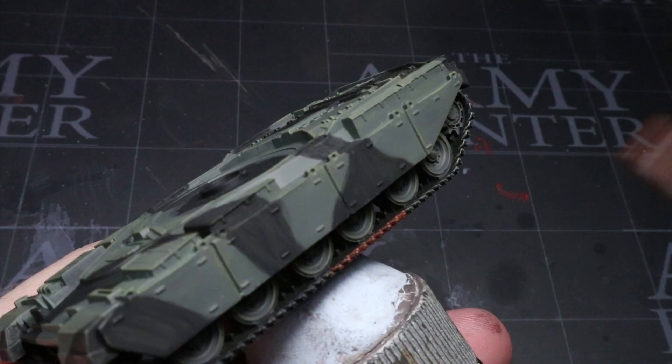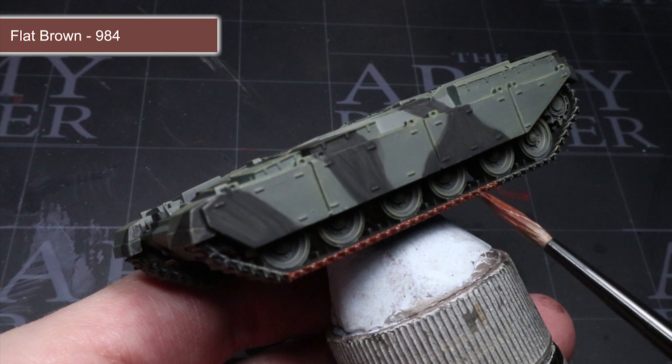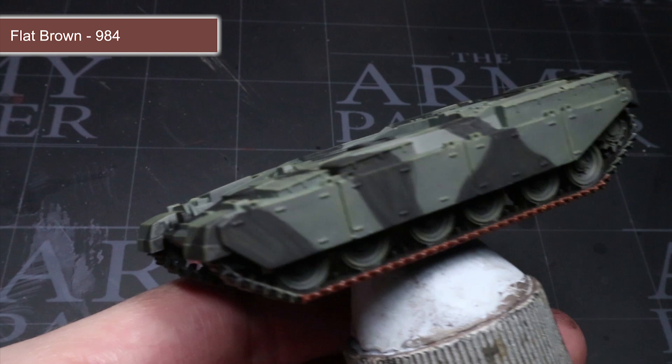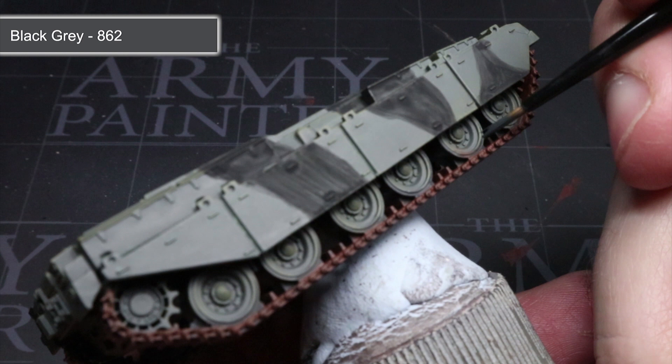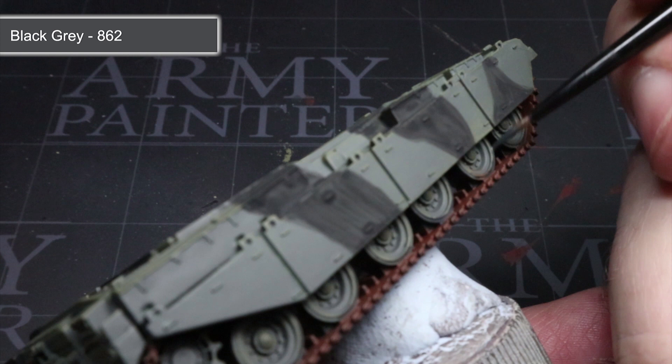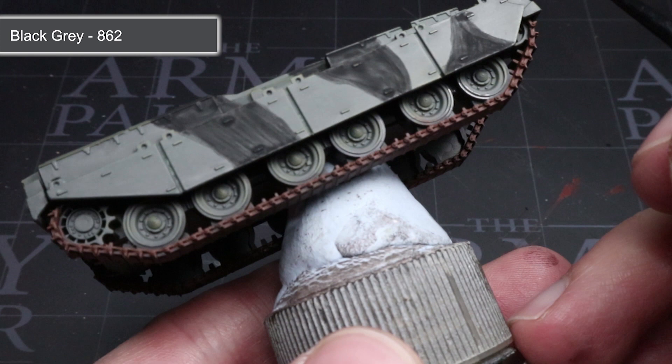Now that the main hull colours have been achieved, we can move on to applying some colour to the smaller details. The first of these are the metal track links, for which I'll be using flat brown. This brown colour will give the tracks a dirty, dusty and slightly rusted appearance that we can build upon later in the tutorial. Across the tank there will be several areas of dark metal and rubber, including some of the secondary weapons, tow cables, stowage items, rubber track pads and the rubber trim of the road wheels. We want to apply a base coat of black grey to all of these areas, thinning the paint in the same way as before. This dark grey colour will allow us to benefit from a black wash later on, something that a pure black just wouldn't.